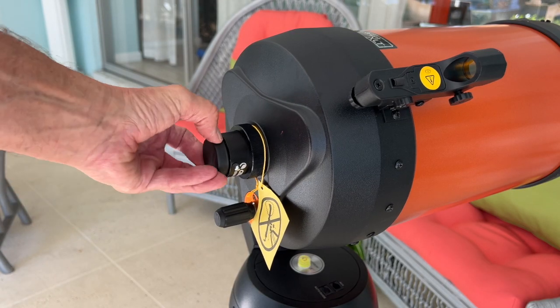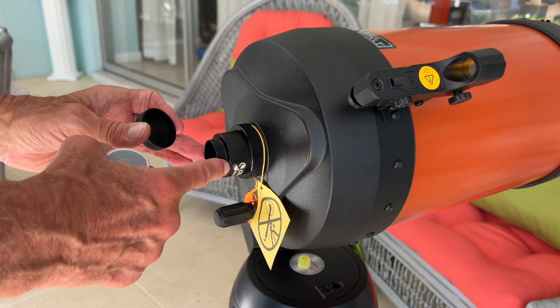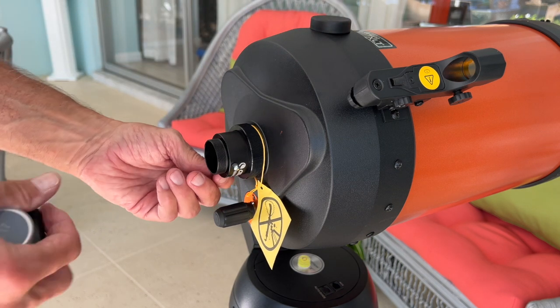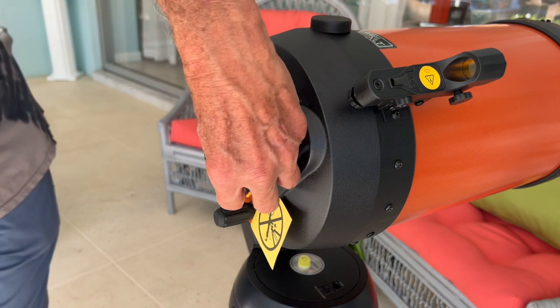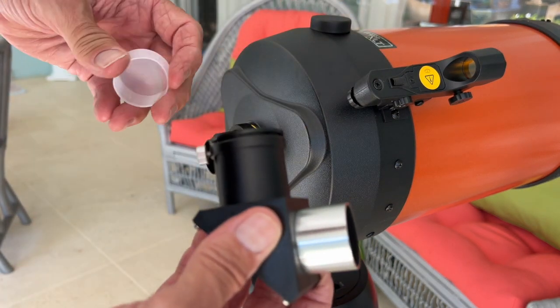The first thing I'm going to do is pull this cap off — I'm going to save it, I don't want to lose any of this stuff. Notice that there are screws on there. Then I'm going to loosen these: there's one here, so I'm going this way to loosen it, and doing the same thing on the other one.